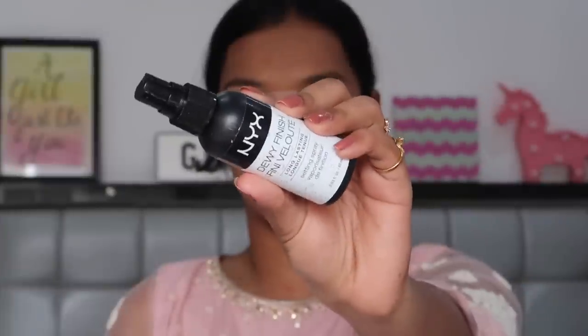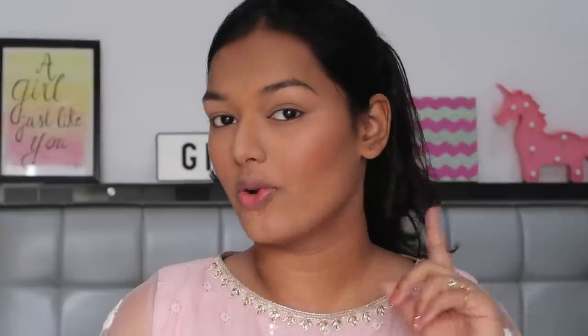I'm using my NYX Dewy Finishing Setting Spray to set my face. I wanted to highlight at the last to add that glow, so for now I'll just set all of these powders in place, and then we can move over to the eyes. I'll zoom in so you all can have a closer look at my eye makeup.